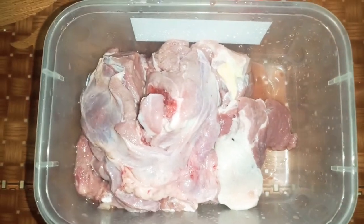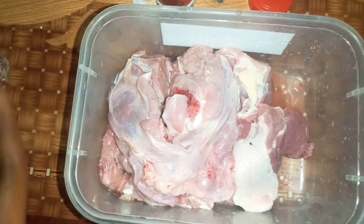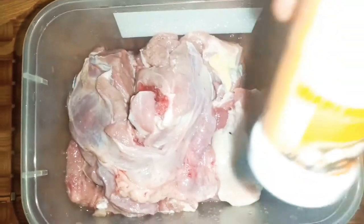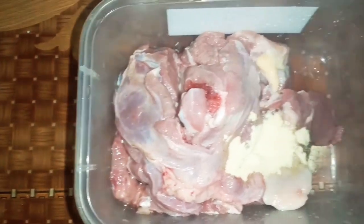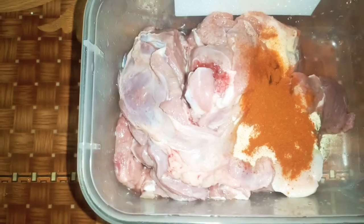Hi guys, I'll be showing you how I marinate my lamb before grilling or baking tomorrow. I have garlic powder, I'm going to put a little bit of it. This is a three-quarter lamb chop, then I'm going to put paprika — Spanish paprika.